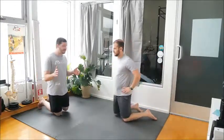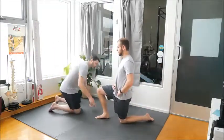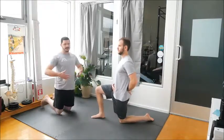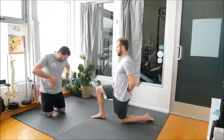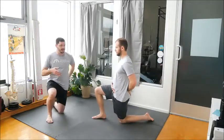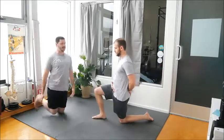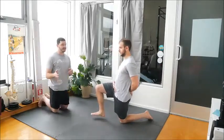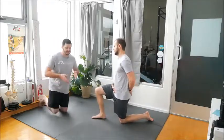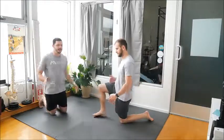You're going to follow this up with the half kneeling hip flexion. Dr. Brandon is going to have a nice vertical shin — bring your foot forward just a little bit. Nice and tall. You're going to engage this movement by driving your down knee into the floor, squeeze your butt, keep yourself nice and tall, and then lift up your foot just like that. This is not a big movement — you're not supposed to hold it, you're just lifting it up. That's extending one hip and flexing the other hip at the same time.